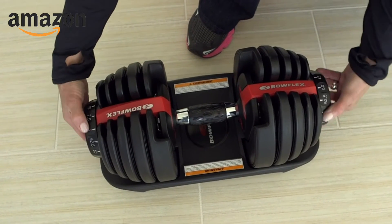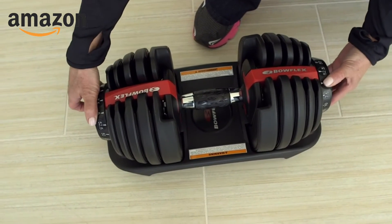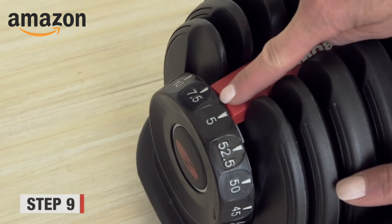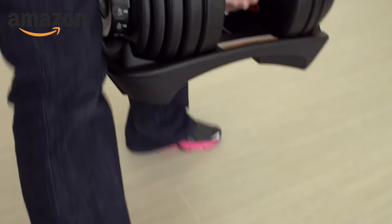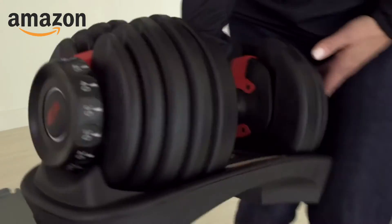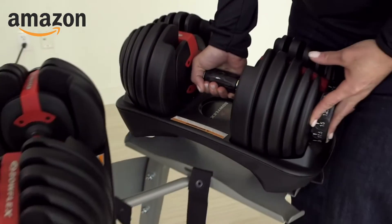Now put the SelectTechs back onto their base form. Place the dials in between two numbers so the handle will not move. Then you are going to be able to lift the SelectTech dumbbells in the base and return it to the stand.